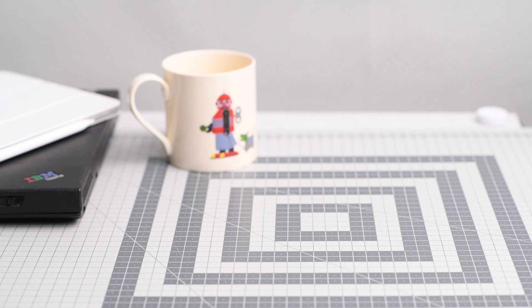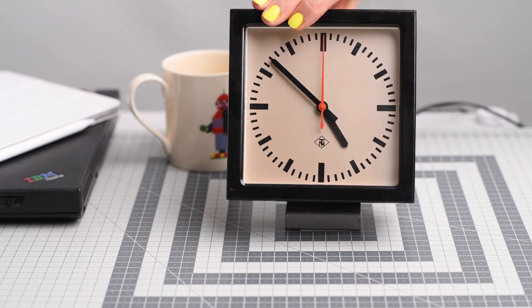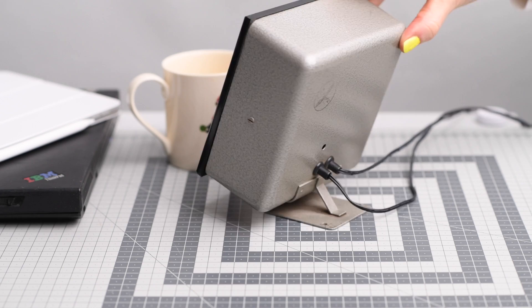We wanted an old fashioned train station clock, so we bought one off eBay. Now we just needed to buy or build a mother clock if we wanted it to measure the time, so we decided to build one.